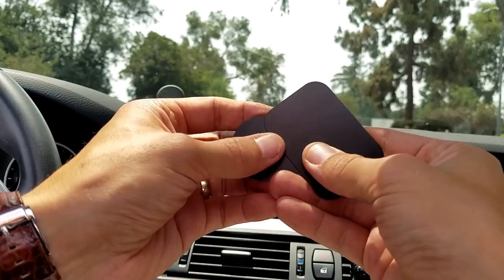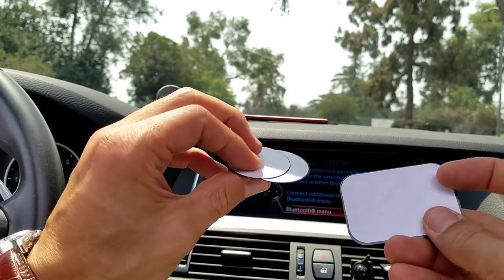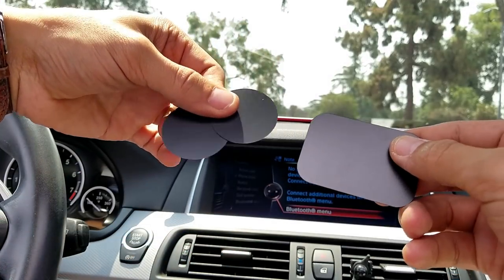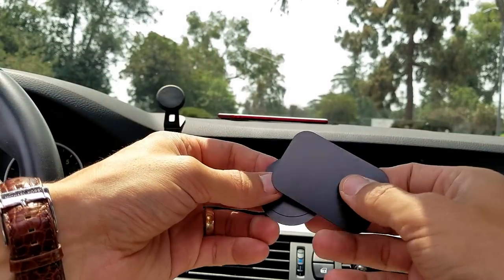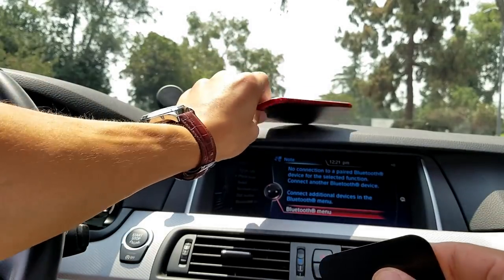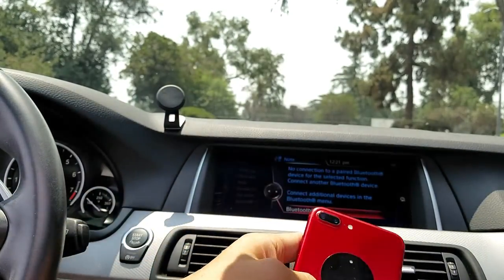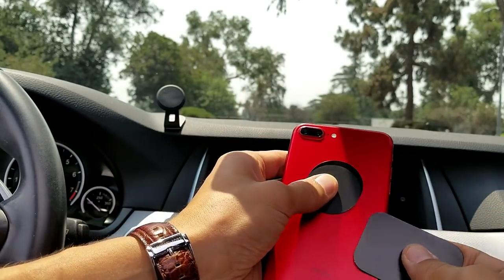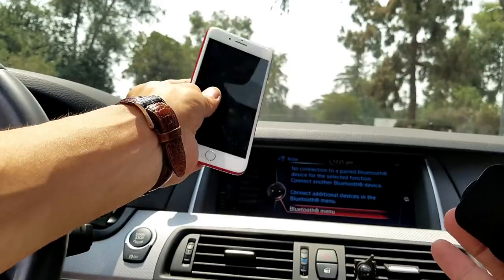We get several plates here — these are magnetic plates. We have a big rectangle one and two smaller round ones. It really doesn't matter which one you use. Even if you have a big phone, like this one here is the iPhone 7 Plus — it's actually a large phone — and I simply have just the smaller round one and that works perfectly fine right on there, as you can see.